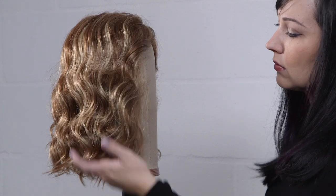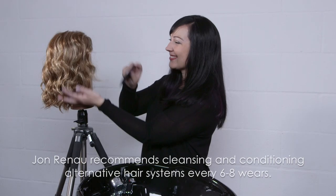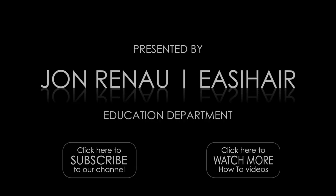We recommend daily use of HD Smooth detangler with a wide tooth comb to detangle your synthetic wig. This is especially important with mid to long length wigs or hairpieces.